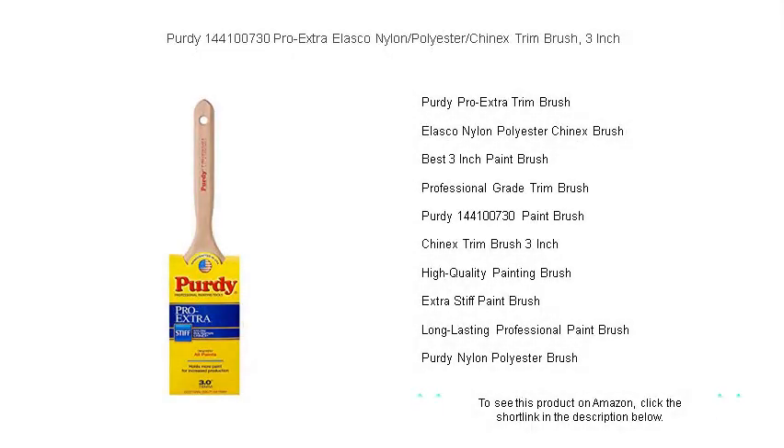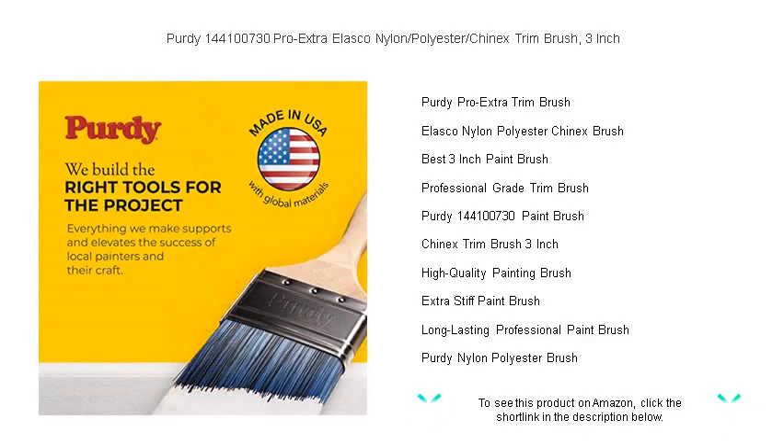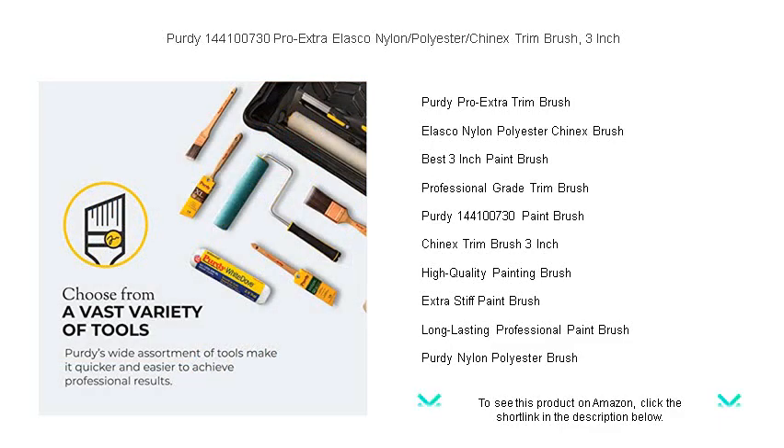Unleash the power of professional painting with the Purdy 144,100,730 Pro Extra Alaska Nylon, Polyester, Chinex Trim Brush, 3-inch. Crafted for excellence, this premium paintbrush is the go-to choice for both amateurs and pro painters seeking flawless results.